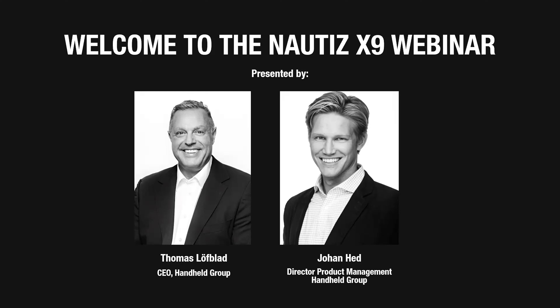And with that, I'm going to hand it over to Johan, who's going to start presenting the product and letting you know everything about it. Speak to you in a bit. Bye-bye.